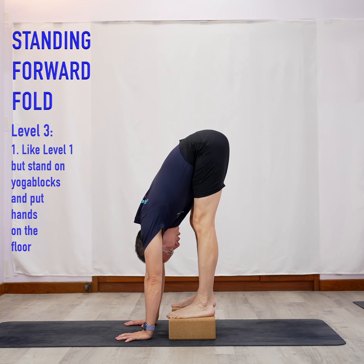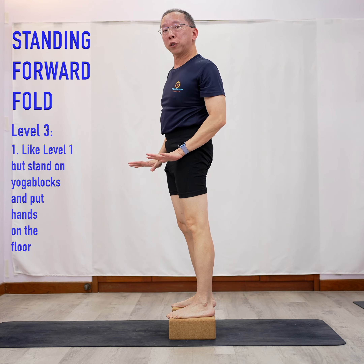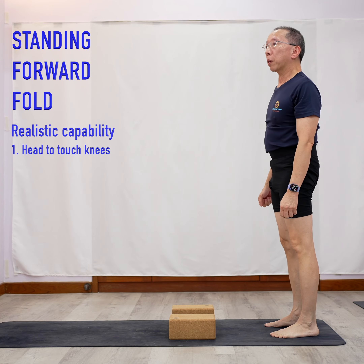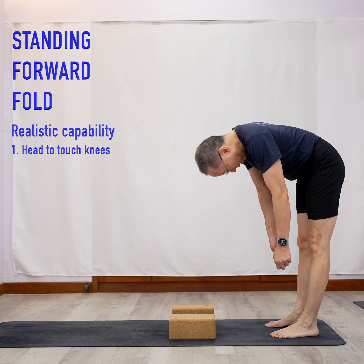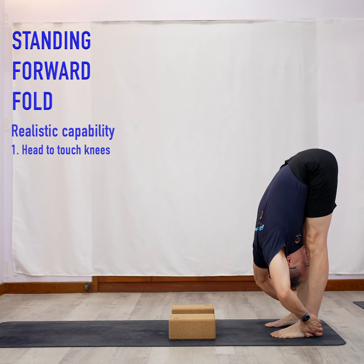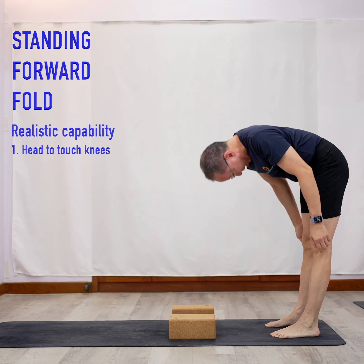If you want even more flexibility, you can put your feet on another set of yoga blocks to make it even higher. Once you have this level of flexibility, it should be quite easy — just go down, grab your legs, and touch. Then come up.